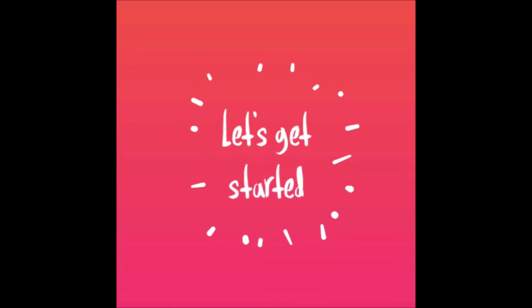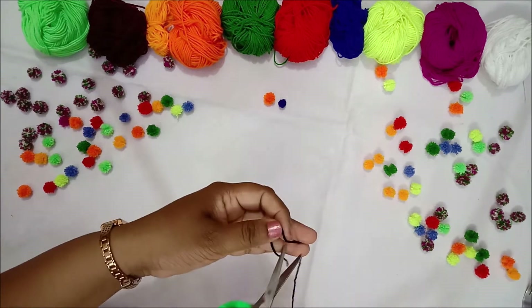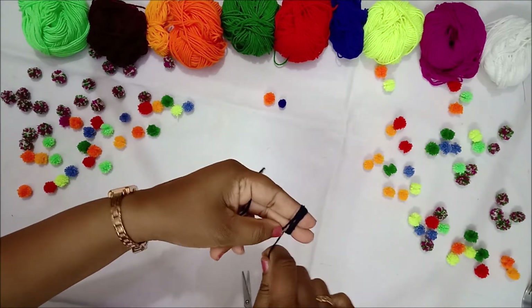Let's get started. First of all, take a small piece of yarn. In this method, I am using my fingers. Just hold them between two of your fingers and wrap it around 50 times.